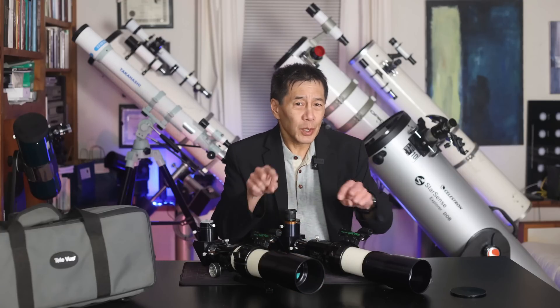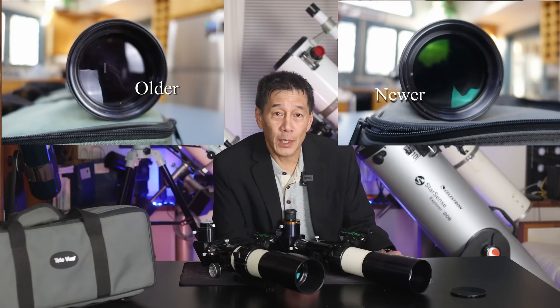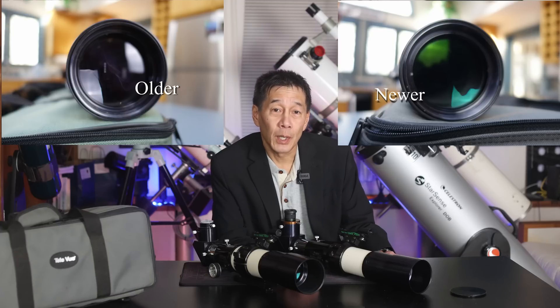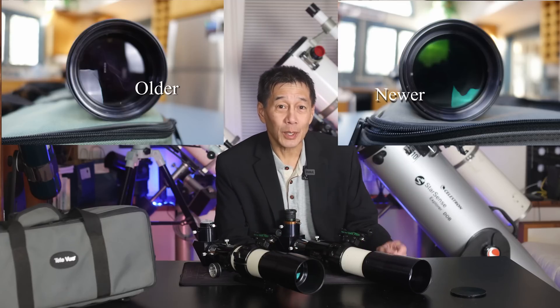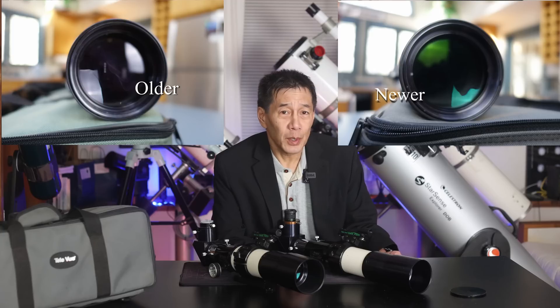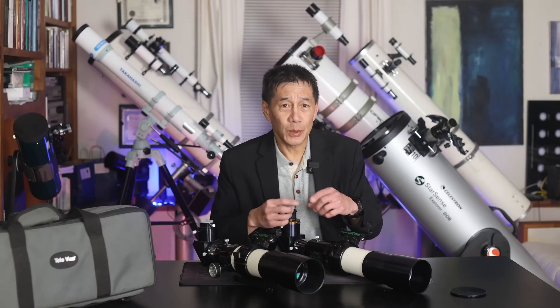People have been asking if there's a difference in performance between the older and newer versions — and yes, there actually is a little bit. Looking at the objective lenses, the coatings are different. The older version has a whiter look to it; you can actually see the reflection of the softbox in it. The newer version has a dark green coating that does a much better job of reducing reflections. The newer version is a little bit better, though it's not a huge difference you'd notice unless you have them side by side. The new version also has a better diagonal, but when I swapped diagonals the difference was still there slightly.